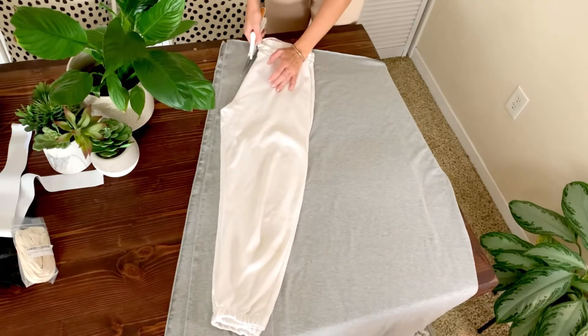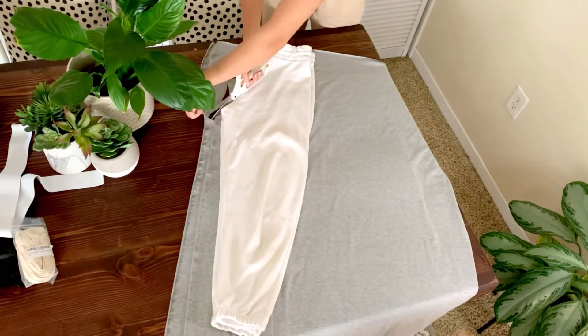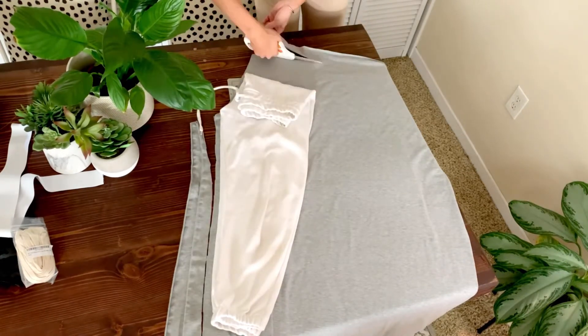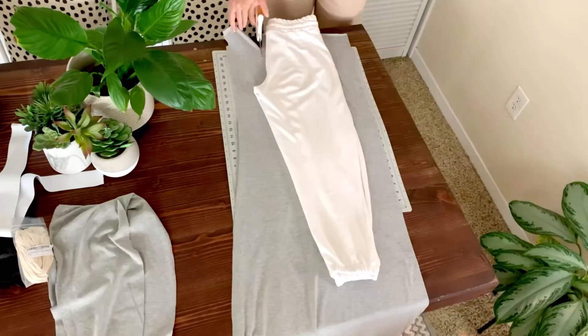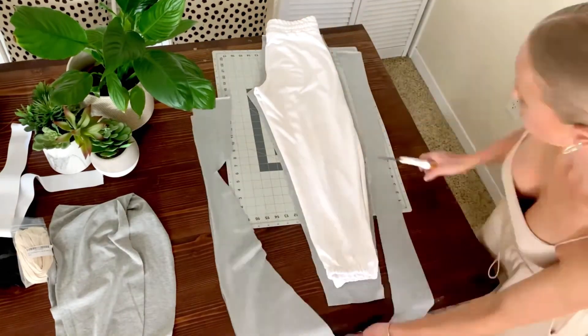Fold your sweatpants in half and lay them on top of your fabric that's also folded in half so there are two layers. Cut around the perimeter with a quarter inch seam allowance, just tracing along the outside of your sweatpants. Then repeat the process again so that you have four total pieces of fabric.